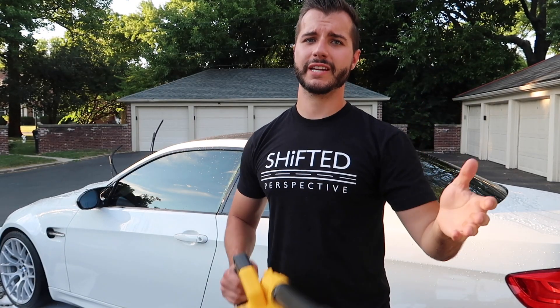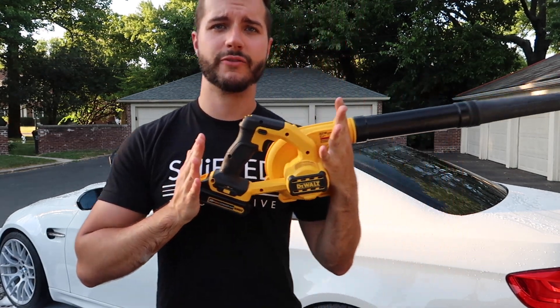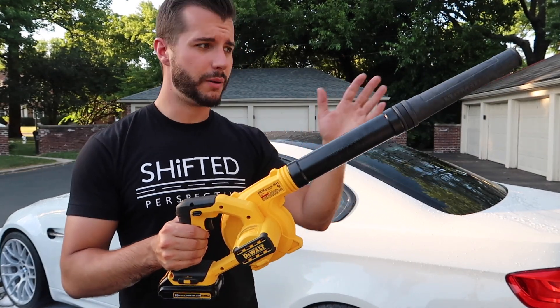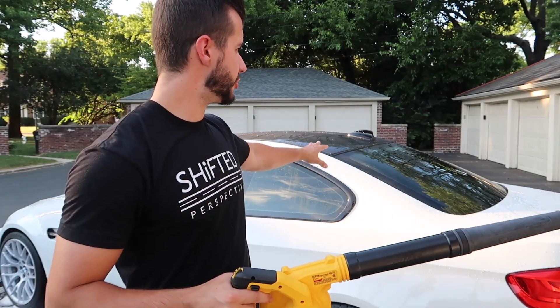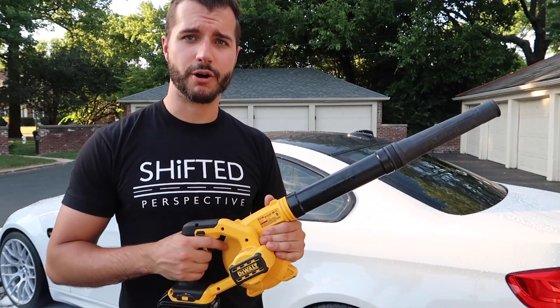After you rinse, the next step is to blow off the car. I use this 20-volt battery blower from my DeWalt — I already had a bunch of batteries so that's why I got this one. There are plenty of more powerful blowers out there, but I usually start with the big panels, get in the cracks, and then go over with my drying towel.